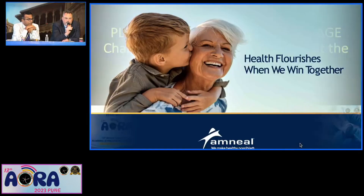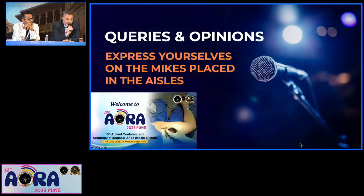Thank you very much. All three presentations are now open for discussion. Are there questions or remarks? I just want to start with one important thing. What we heard now is concerning...